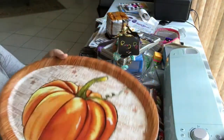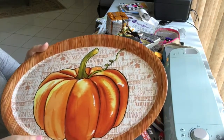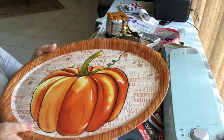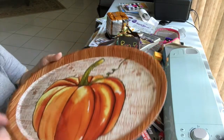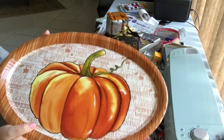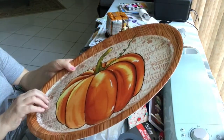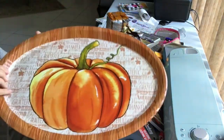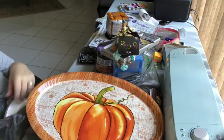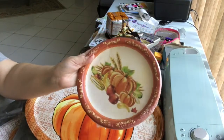I saw other people hauling this and was hoping to find it — and I did, so I jumped on it. I had no more room in my cart but I didn't care, I was bringing this home. I got the acrylic platter with a pumpkin design. I think it's so cute — I love this for fall.